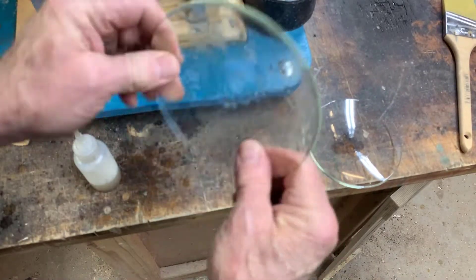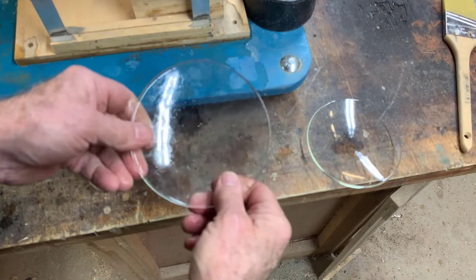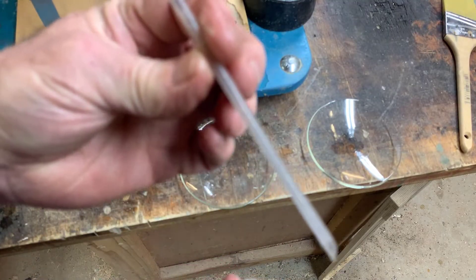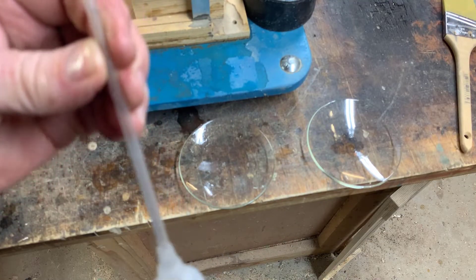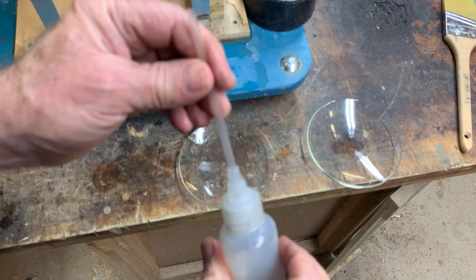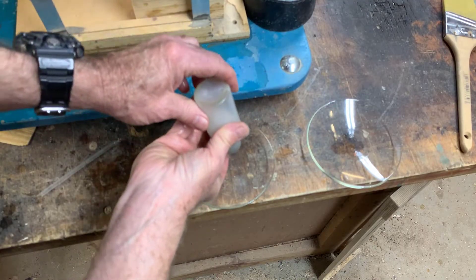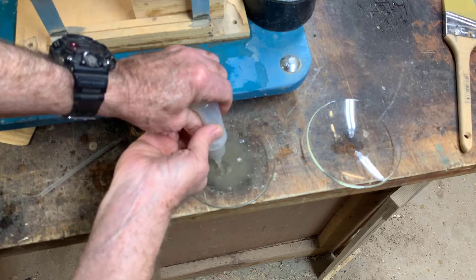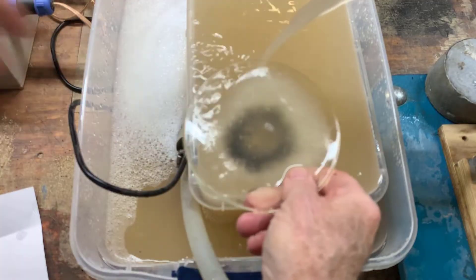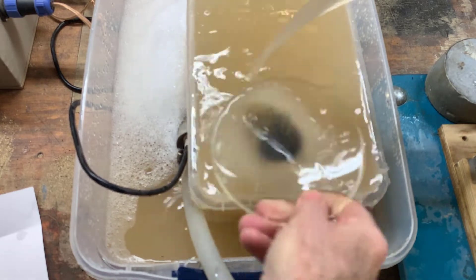These are Pyrex watch glasses — for beakers when you want to reflux. They're really convenient for the next step. I pop the tube out — I can see very fine gold in there. I cleaned the tube out pretty well. Now with the snuffer bottle, just turn it upside down, shake it, and plop it all out. The Pyrex has the right curvature to use as a miniature panning pan.